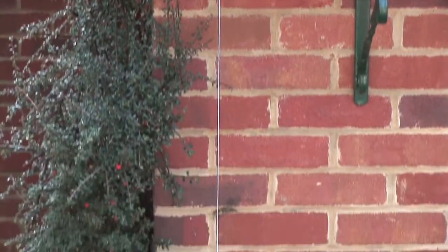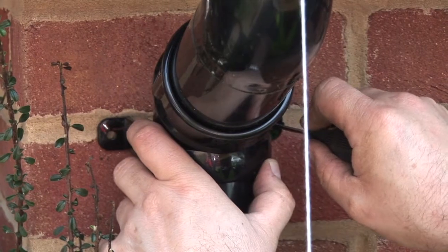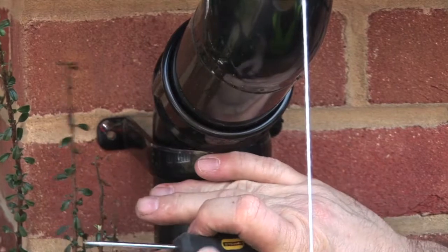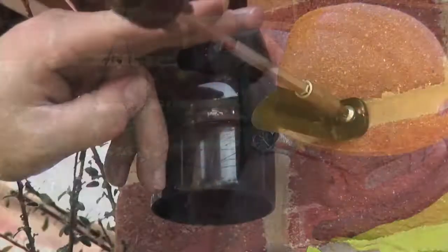To fit the downpipe, drop a plumb line from the top of the outlet to correctly align the downpipe clips. Fit the uppermost length of downpipe first, securing brackets with two 32mm x 6.5mm round head brass or zinc screws.